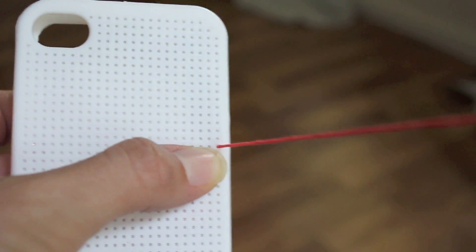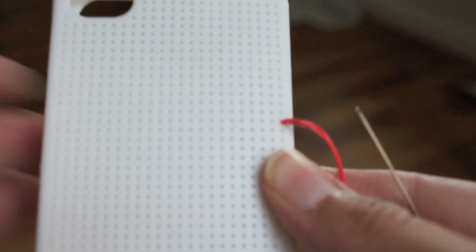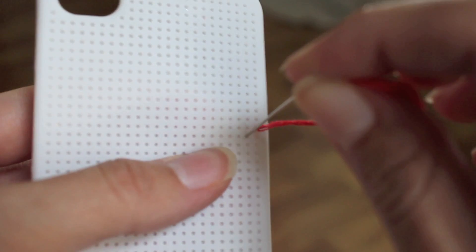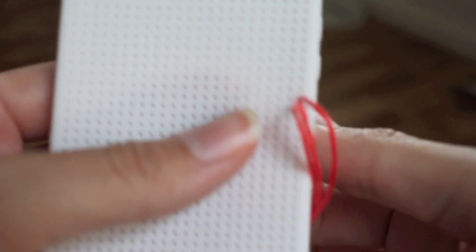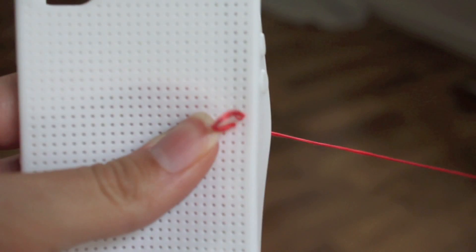You're going to pull it through and just tug on the end. Then you're going to go down in the next hole that you need to go down in. Refer to your design — that's going to be your best friend in this. If you do all that design work ahead of time, this part will be easy. It'll just be like filling in the dots.